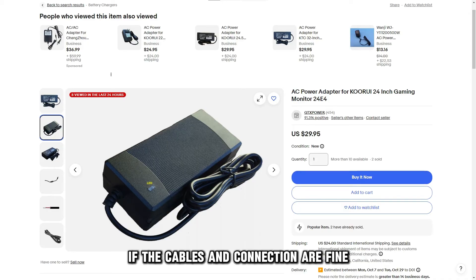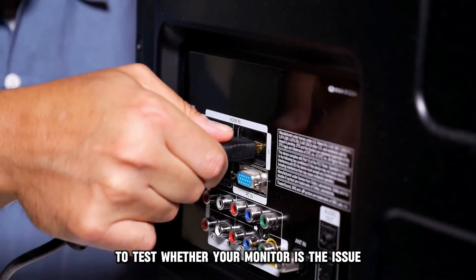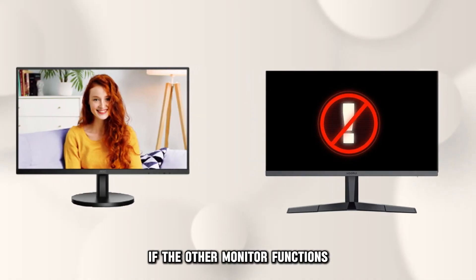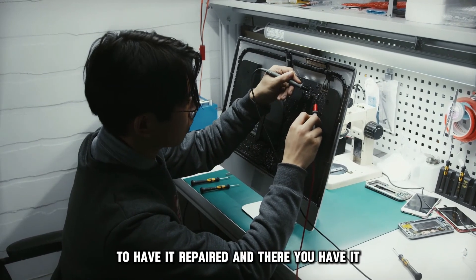If the cables and connection are fine, test your monitor. Connect a different monitor to your device to test whether your monitor is the issue. If the other monitor functions, your Kuri monitor is faulty. Take your monitor to a qualified technician to have it repaired.